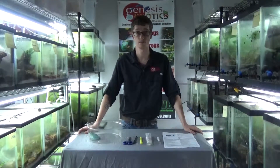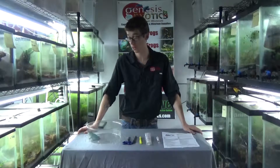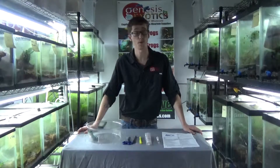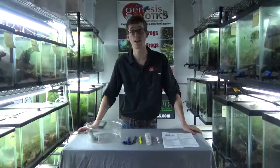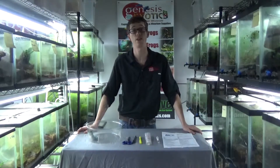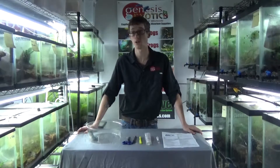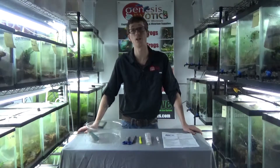Unfortunately, chytrid is found in many captive populations. However, since not everybody tests, many frogs can be asymptomatic for chytrid and ranavirus and unknowingly spread it to other frogs in your collection — with something as simple as a fruit fly getting into your tank, getting out of the tank and going into the tank next to it, infecting the inhabitants inside. It can wipe out an entire collection within 48 hours, but all of it can be prevented with a couple of different steps.